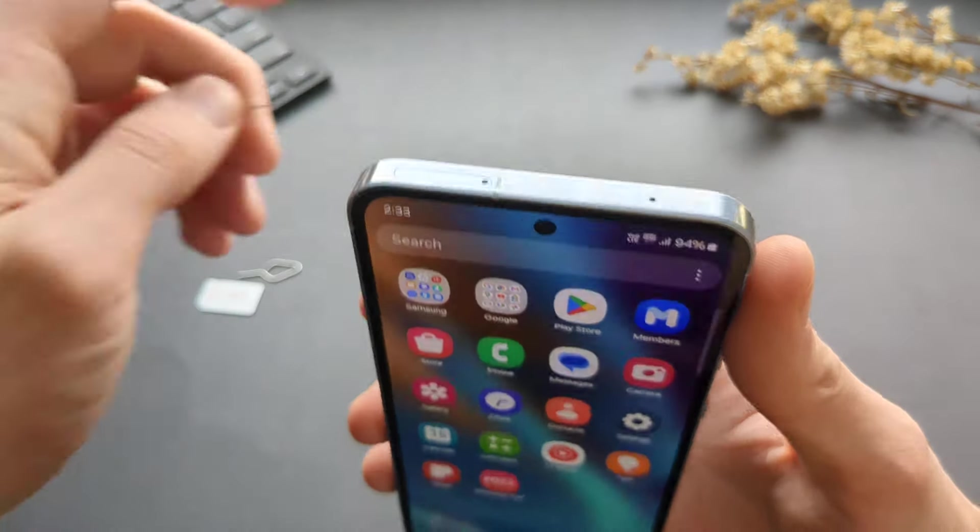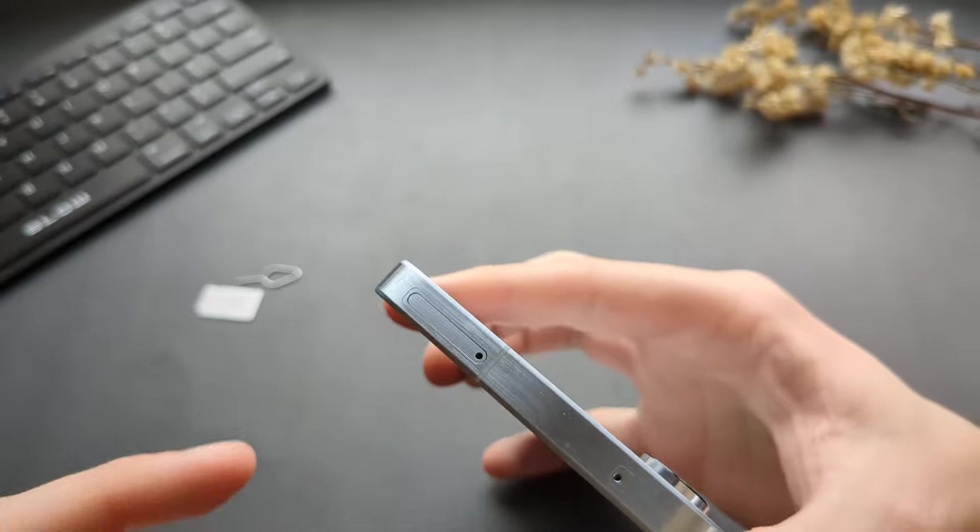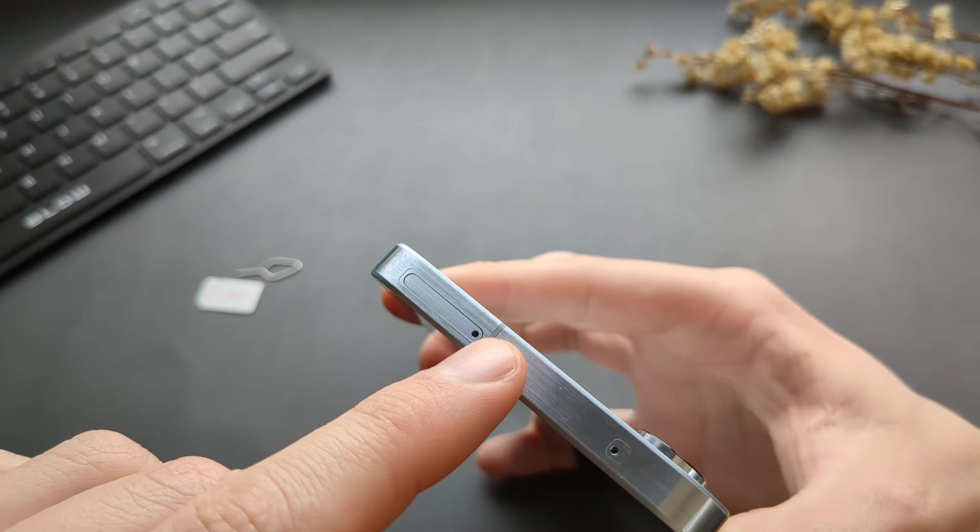So your SIM card tray is located at the top of the phone here, and you have a tiny hole here.